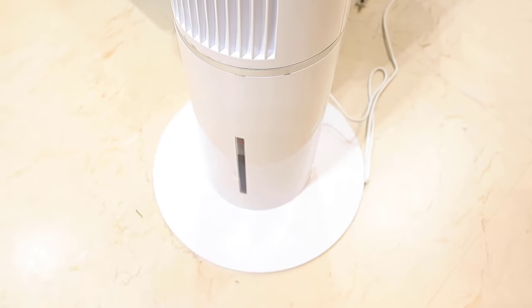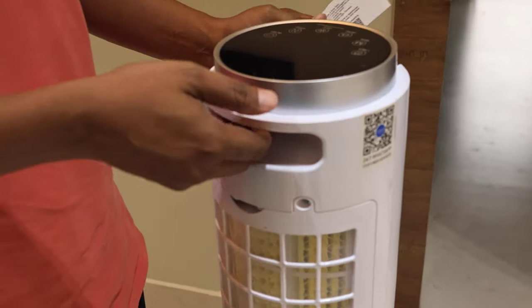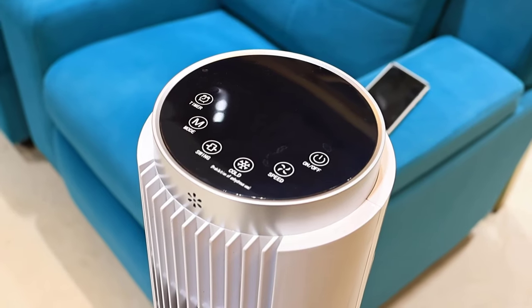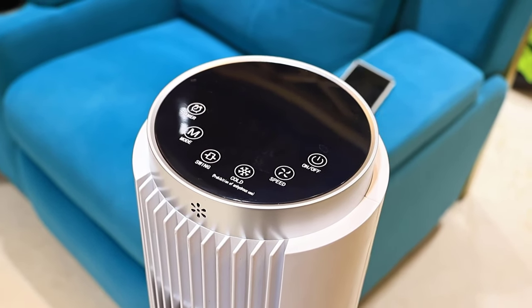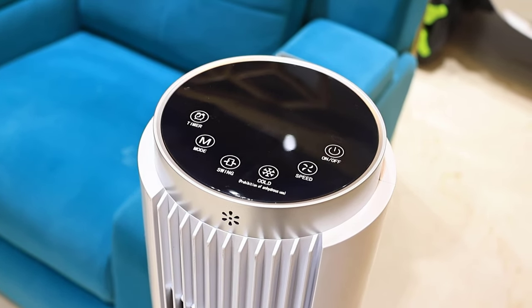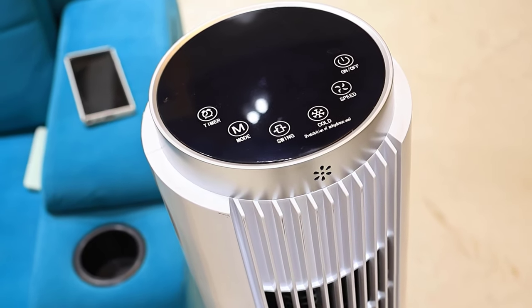If you are going to talk about air cooler, you will provide a lot of features. If you are going to use space, you will use the same way. I will show you in this video. It will provide a display, power and timing. You can swing the cooler and set different speeds and modes.